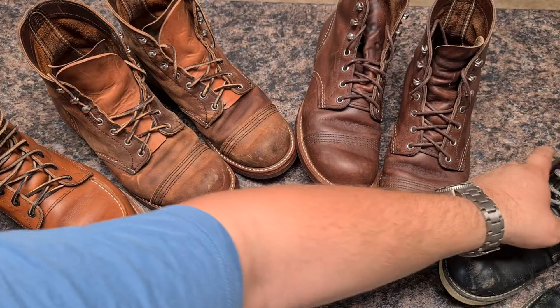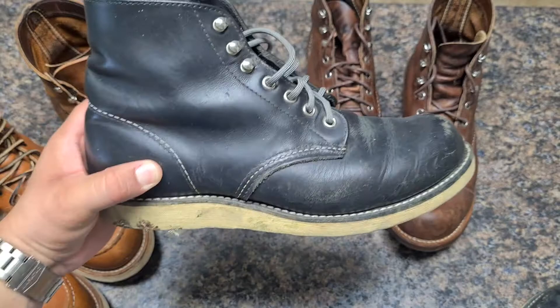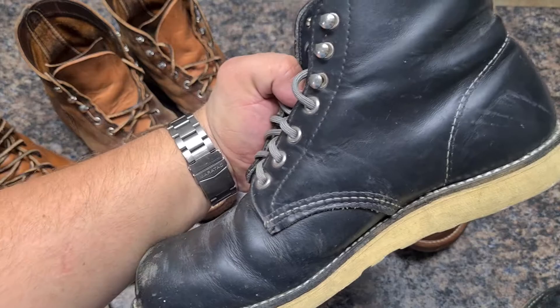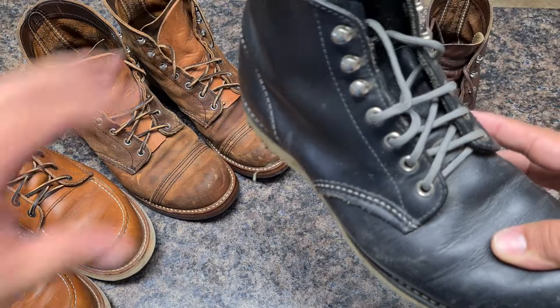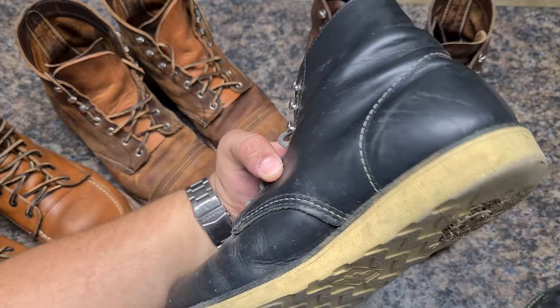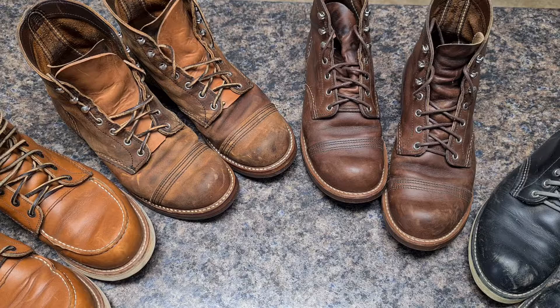This one I use a lot for landscaping here at my house. This is the 8165 — I got this one from Sierra.com as a factory second. It's the Black Chrome XL, an amazing boot with a wedge sole, 360 stitching, and Black Chrome XL leather. Water doesn't get inside easily, and I've been abusing this boot a lot and it holds like a champion.